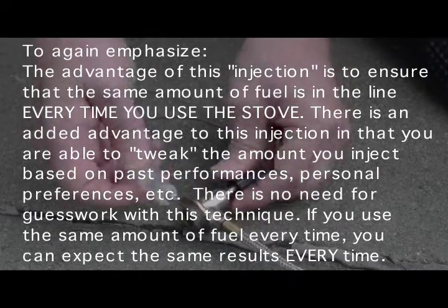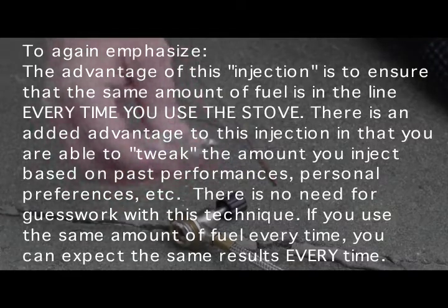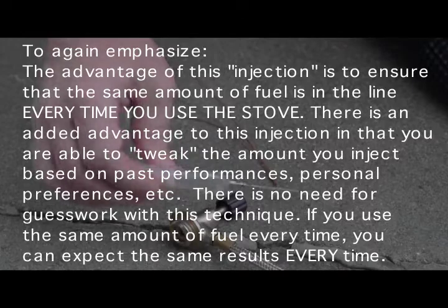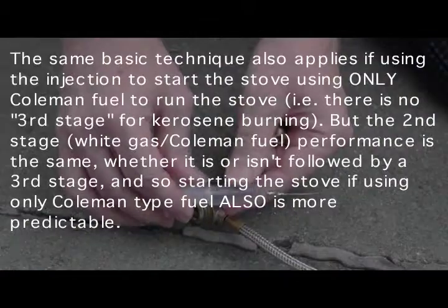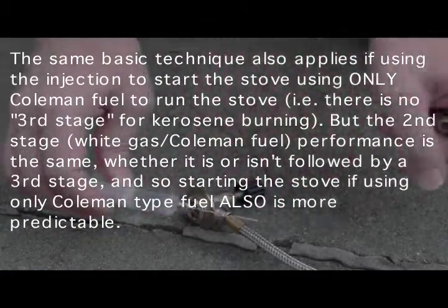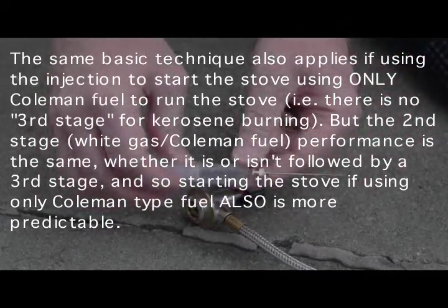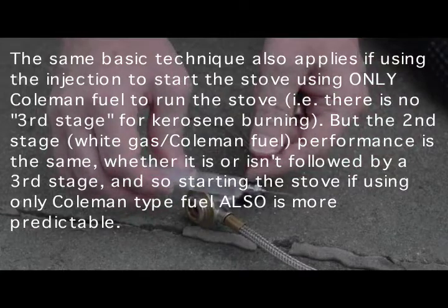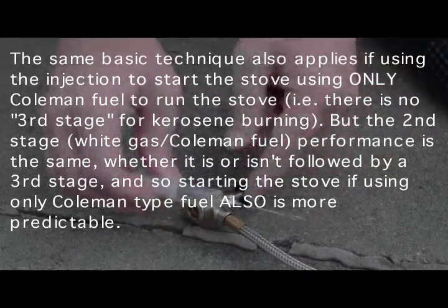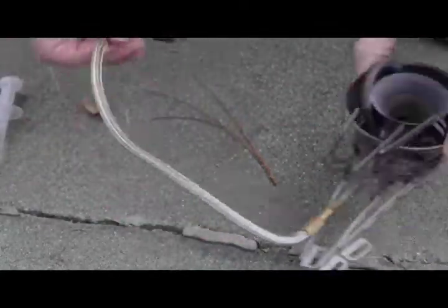Whereas most startup techniques involve opening the control valve and waiting for fuel to spurt out or waiting a couple of seconds — this is not like that. Instead, you draw up a certain amount of fuel into a syringe, inject it into the line, and it's always the same amount every single time. So you end up with results that are relatively predictable every single time. But first, you have to calibrate the line.